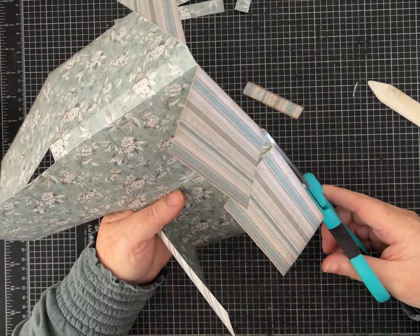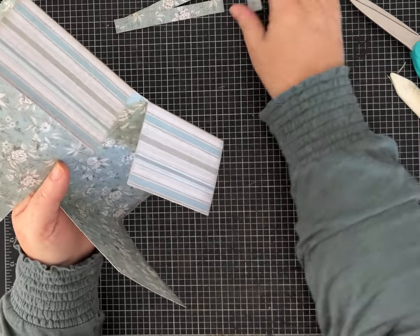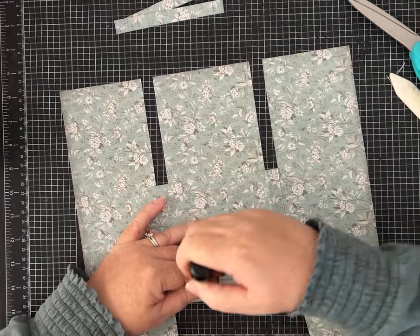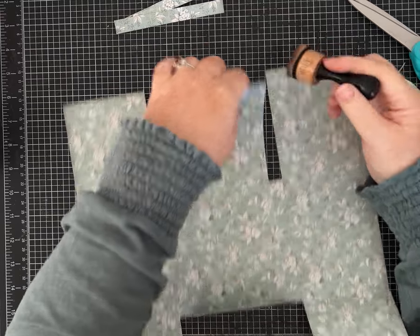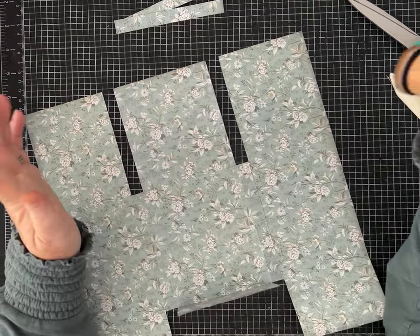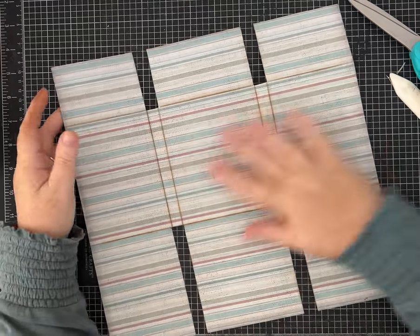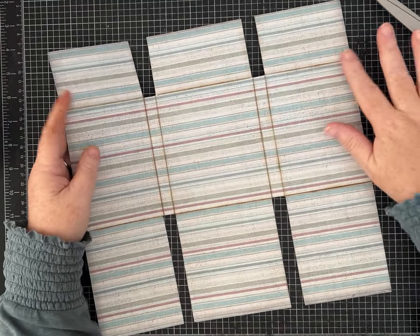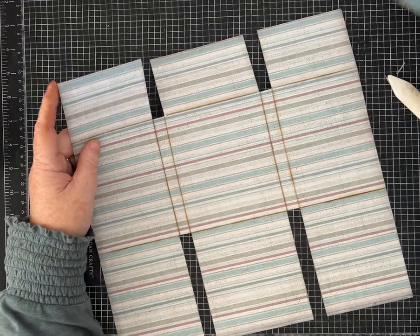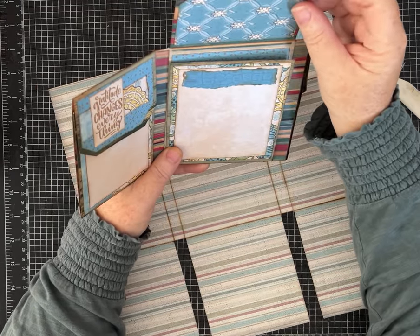Turn it this way — that's where it's easier to see and get that little score line out of there. The little ones I didn't use, but you may want to use them to embellish something later. Now is the time if you want to start embellishing or inking — if you know you want everything to be inked, now would be the time to do that.